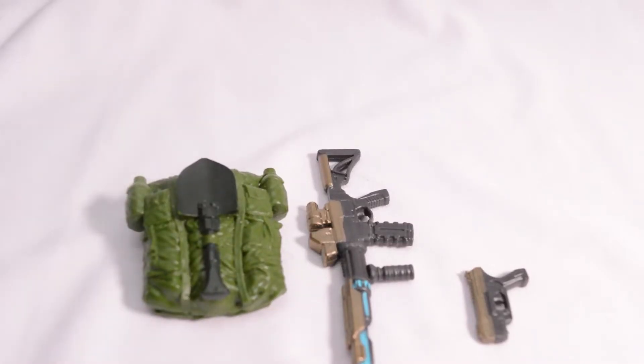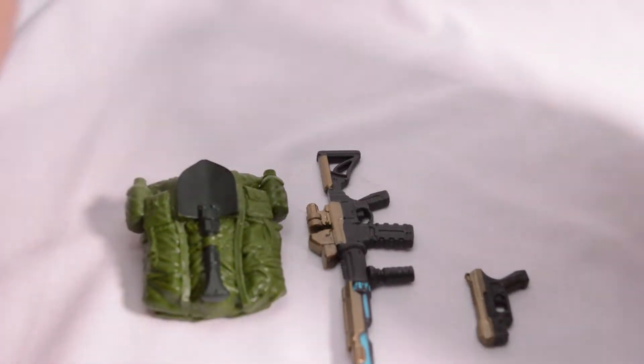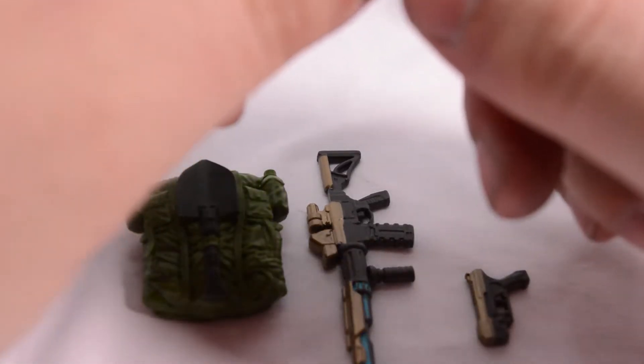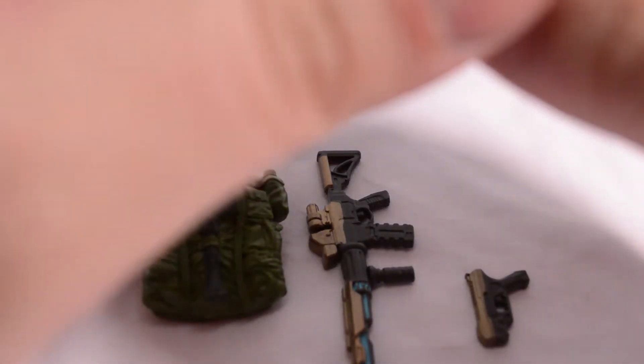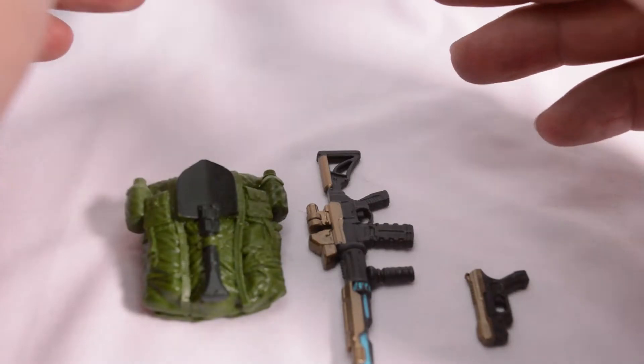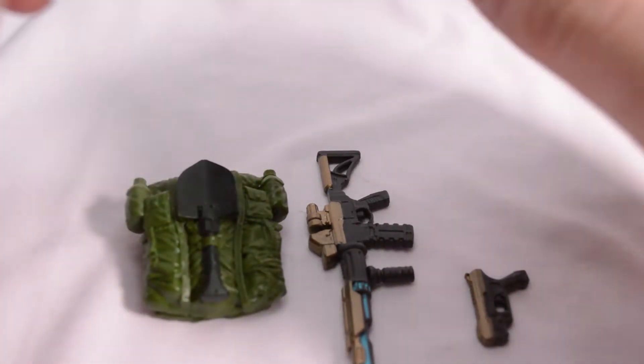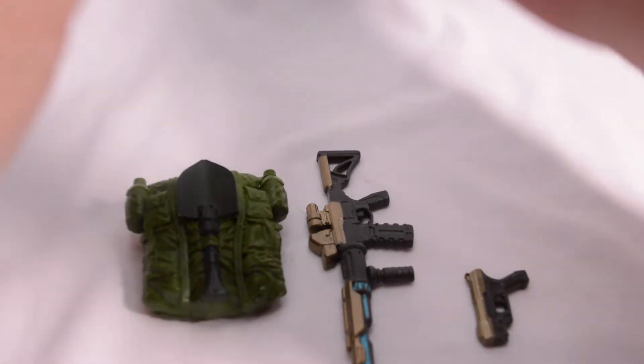Here's all of Duke's accessories together. Unfortunately, I could not find his binoculars. I'm going to have to take a look through all of my various heads and hands and guns to try and hunt down those binoculars. Now that we've taken a look at all of his accessories, let's take a look at Duke.